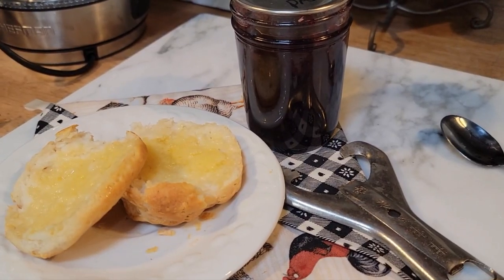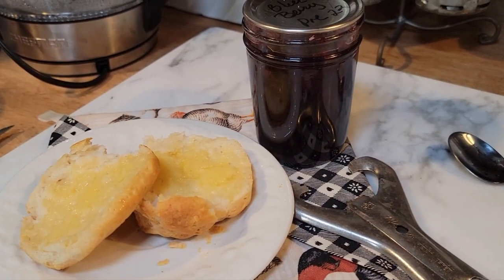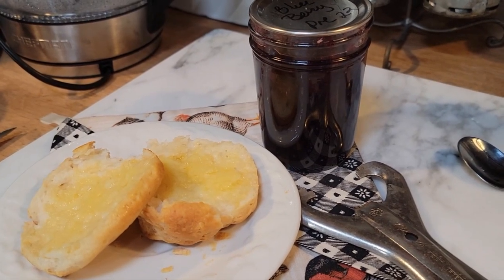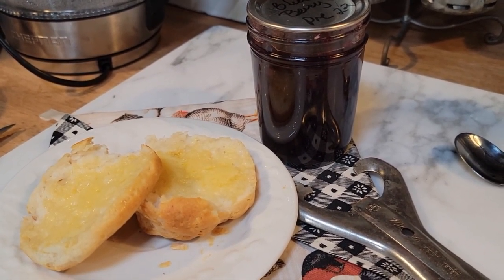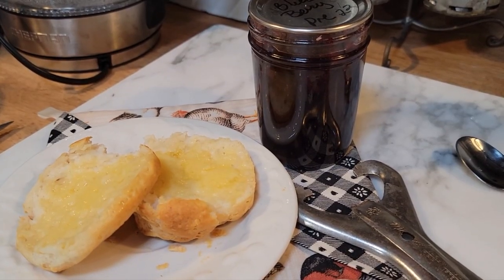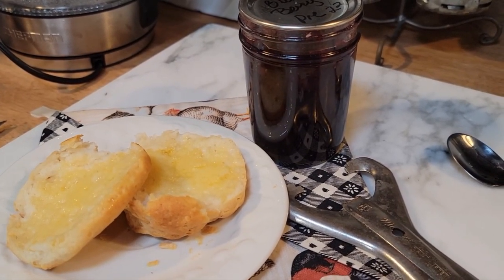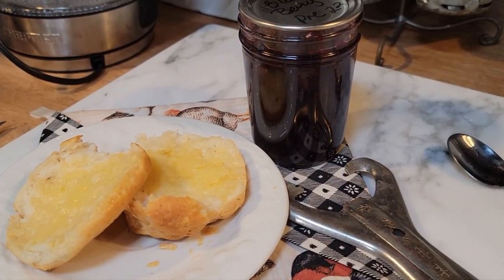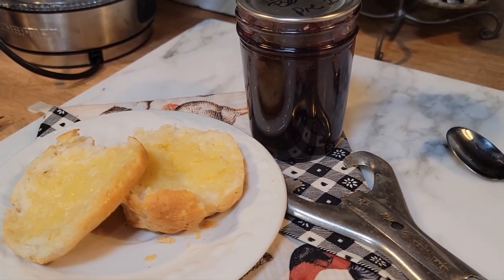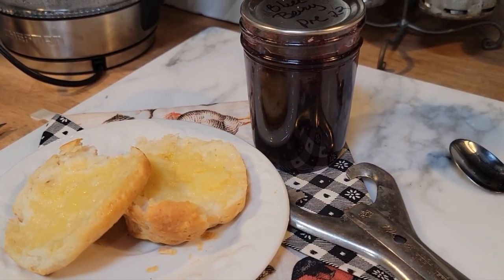Hi beautiful friends and welcome back to Whipple Whale Holler and welcome back to Ms. Lori's Kitchen. I'm so glad y'all are here with me. Today we're going to be making some blueberry preserves, and for a little extra, we're going to be making some peach preserves. I've got both of them in bags in the freezer and I need the freezer space. I'm going to show you step by step how to make some really good preserves - you can use blackberries, whatever berries you have. So let's get started so we can taste some of this on a hot biscuit.